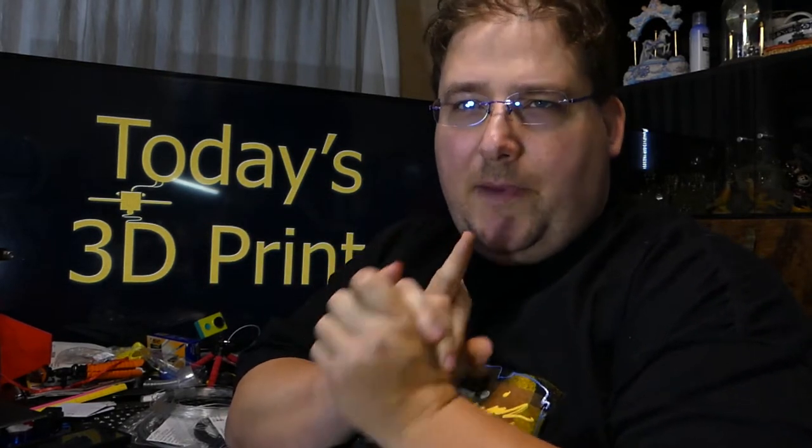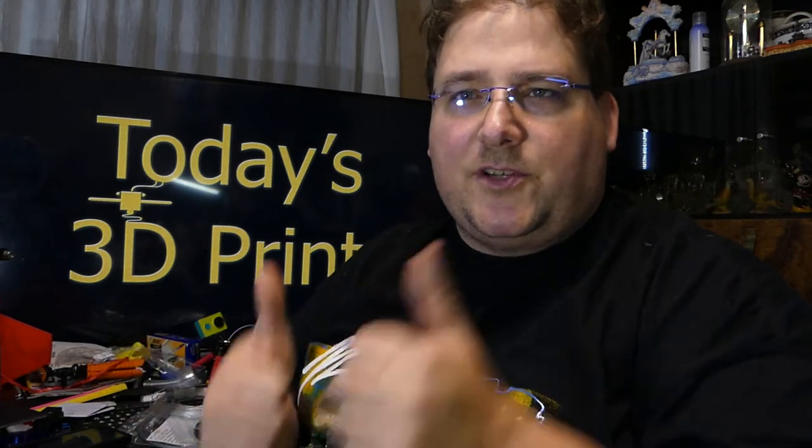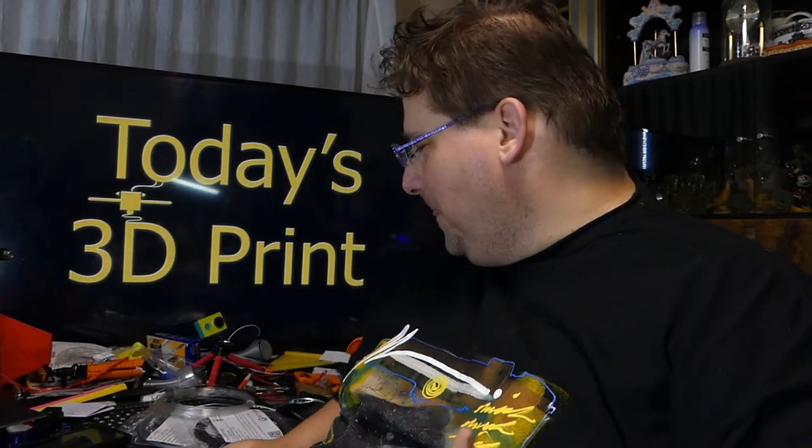Welcome to today's 3D print. Today we are going to have a filament bay — this is the August Maker Box. I can only do three of the four, but the fourth one is coming. It wasn't supposed to be 3mm; it was supposed to be 1.75mm for the V3 PLA, heavy duty PLA from Proto Pasta, so they are sending me the 1.75mm, which is awesome. Let's get started.